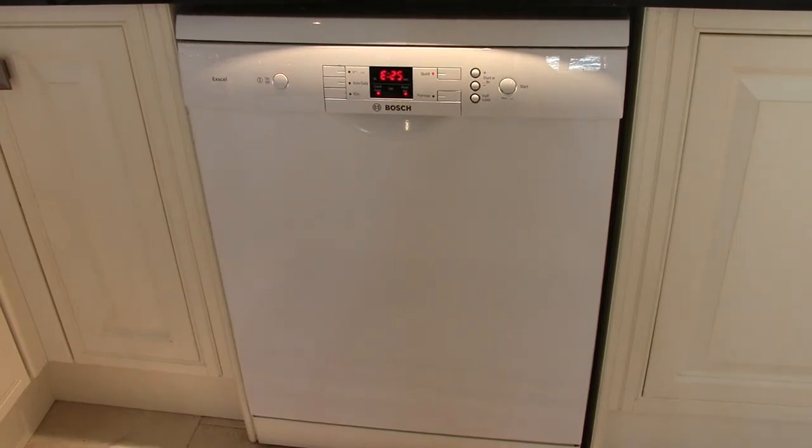Here we go with a Bosch XL dishwasher and it's got an E25 code. These codes are associated with the draining being blocked. Normally it's the impeller, but equally it could also be the filter at the bottom of the dishwasher.